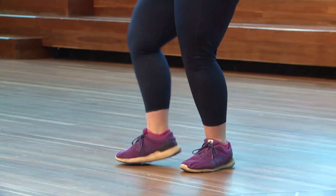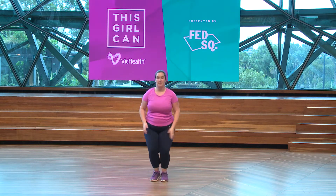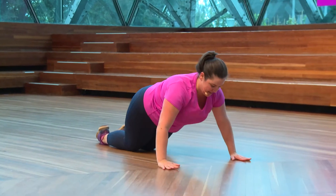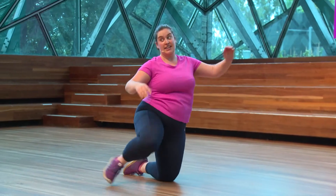Alright, you ready? We're going to start with the jumping jack. Come with me. Down and up. Lunge. Down into our push-up. Back up. Kneel again.